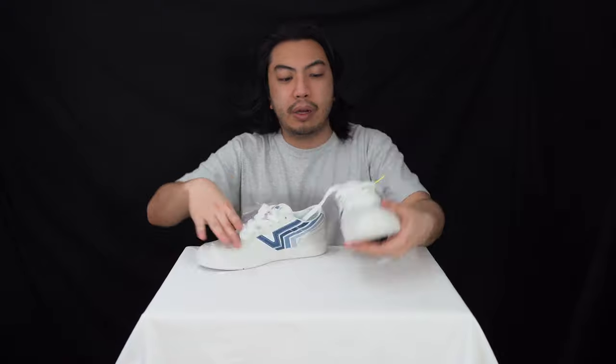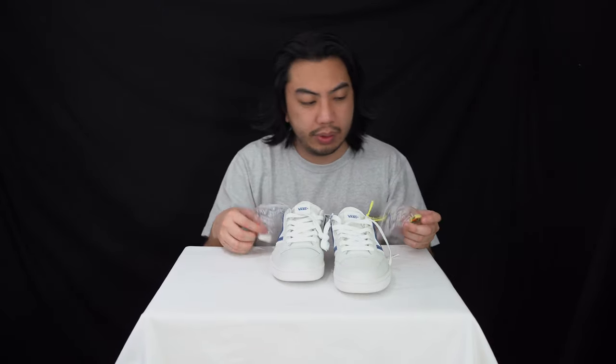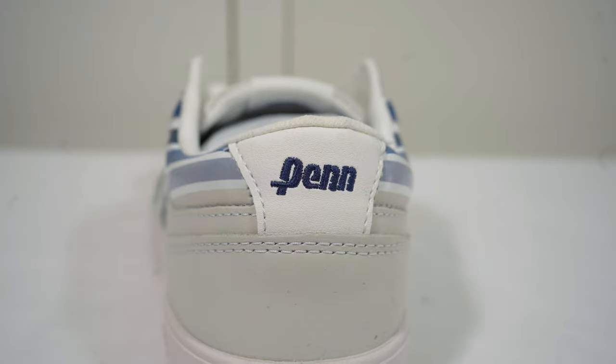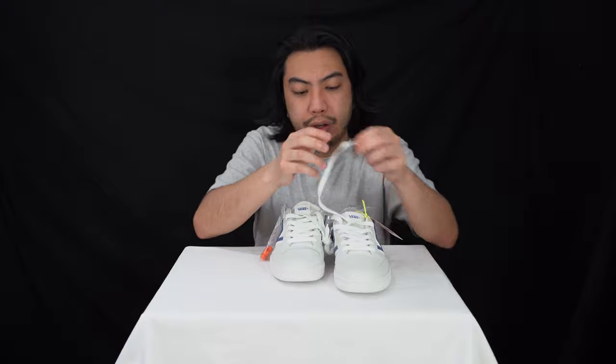Just to go over the little bells and whistles — you've got these little lace locks for your laces, and you can put those in your pocket if you want. On the aglets you've got the little Penn logo to round it all off. I can't wait to try these on — if they're anything like the Comfy Cush Vans we've done in the past, I'm excited.